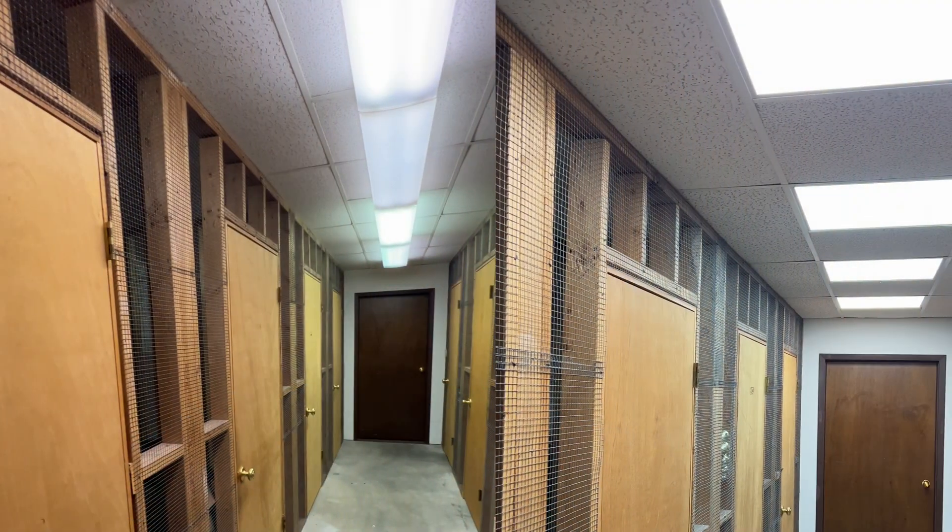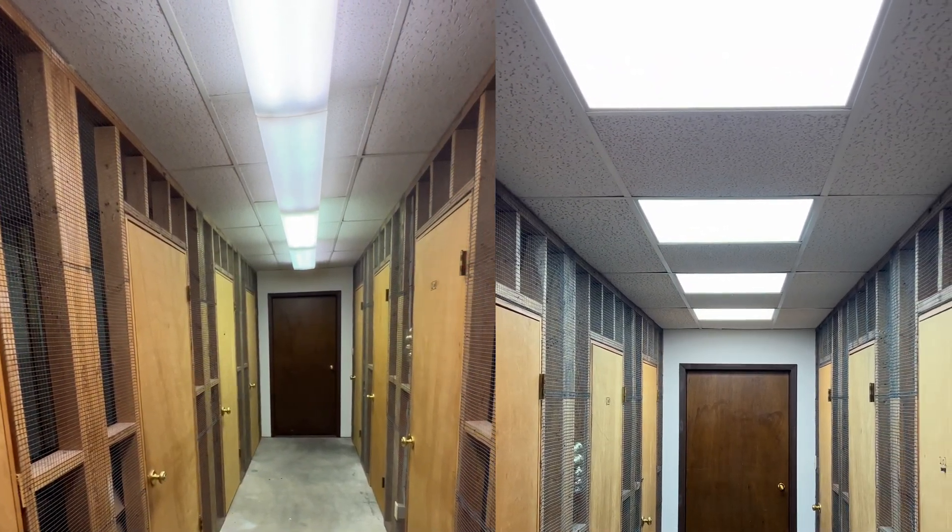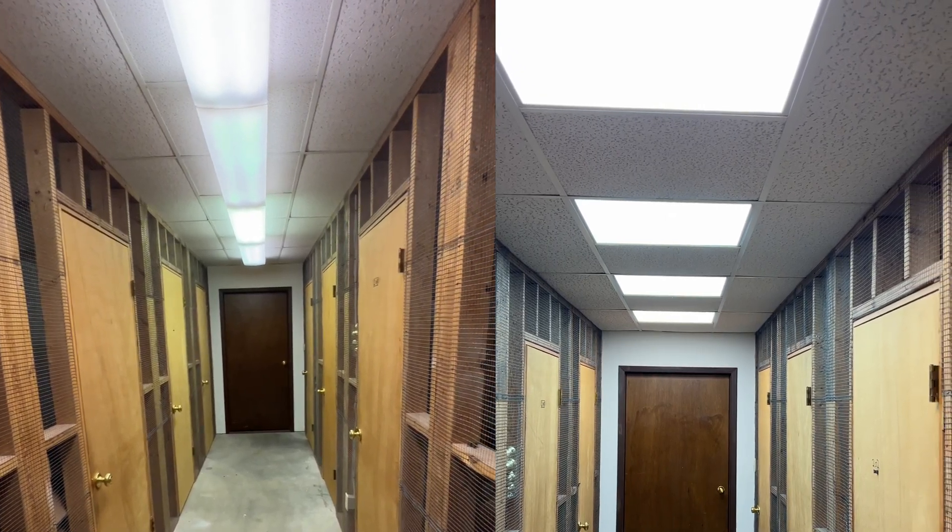Alright, I'm all finished. I replaced four T12 fluorescent fixtures with these LED panels and it took me about an hour and a half. It really updates the look of the room and it is brighter and it saves on utilities, so it's a win-win-win.